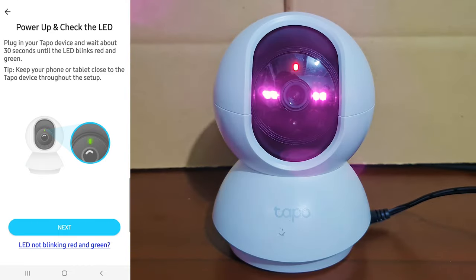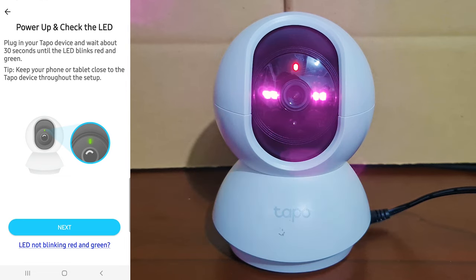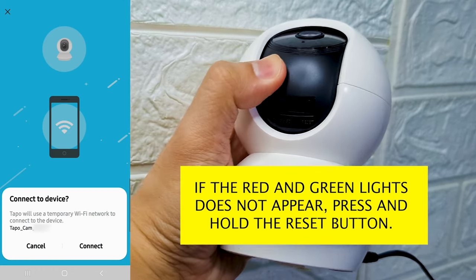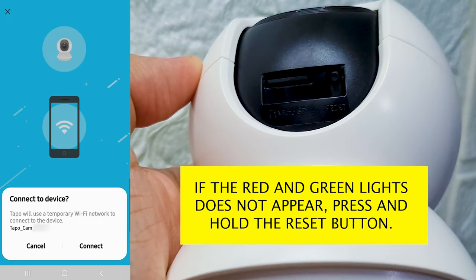You will now see the power-up and check the LED screen. Don't press the Next button yet. Wait for another 20 to 30 seconds for the blinking red and green lights to appear before clicking the Next button. After the red and green lights have started blinking, go back to your Topo app and you can now click the Next button. If the alternating red and green lights do not appear, you may have to press and hold the reset button on your physical device for at least 5 seconds and wait for the red and green lights to start blinking.